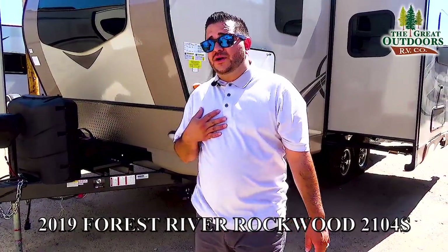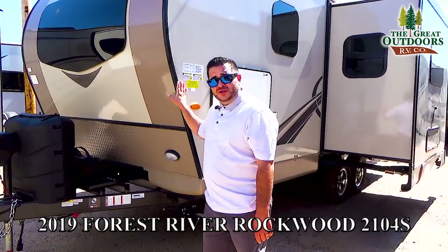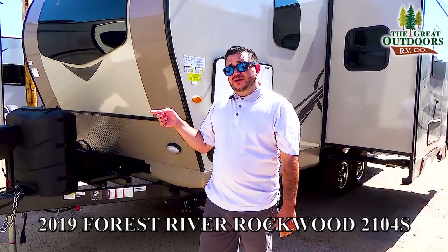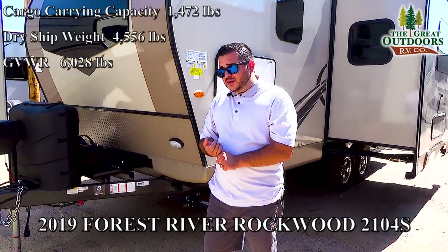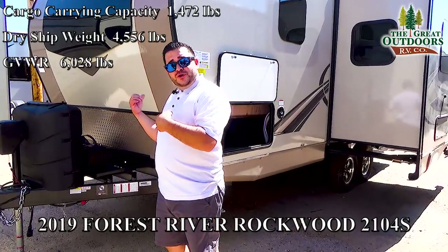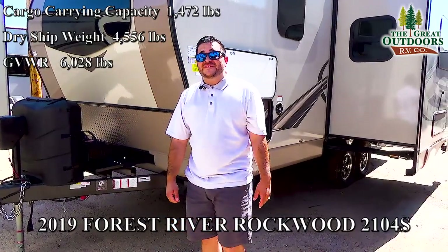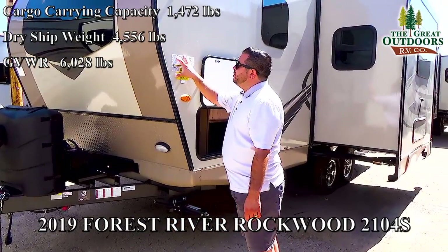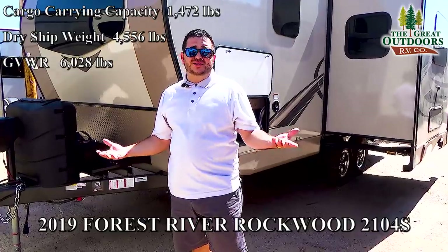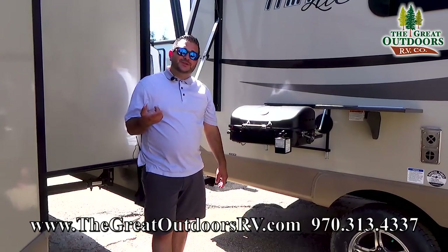The number one question we get asked here on the lot all the time is can my tow vehicle handle this? The best thing you can do is get that VIN number, contact the manufacturer and send them your VIN. They'll give you gear ratios and exactly what that tow vehicle can handle. The dry weight is 4,556 pounds, with the full GVWR at 6,028 pounds, giving about 1,400 pounds of cargo carrying capacity. Let's go ahead and get this tour started.